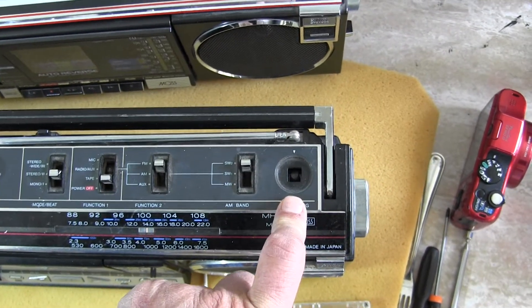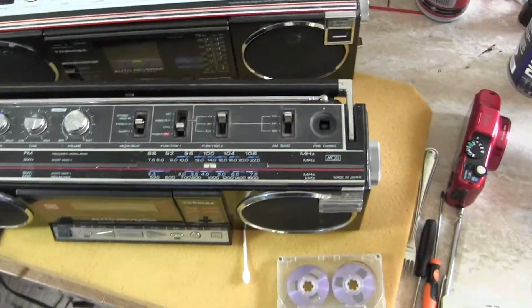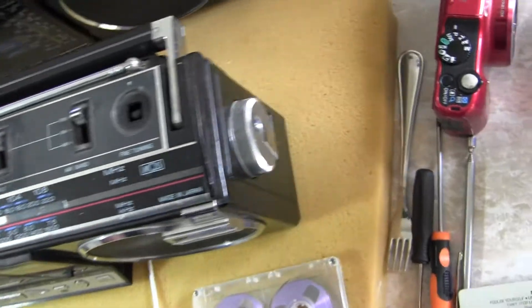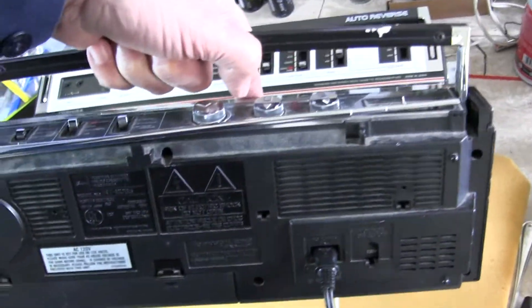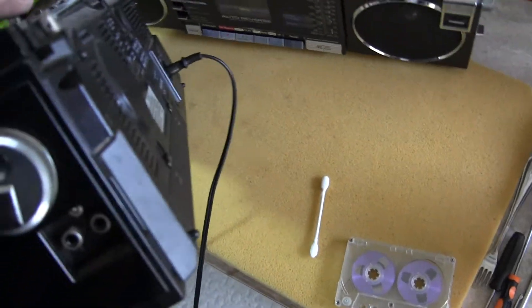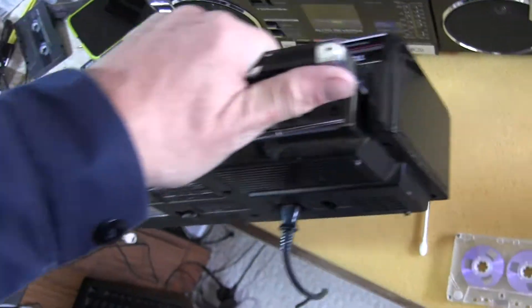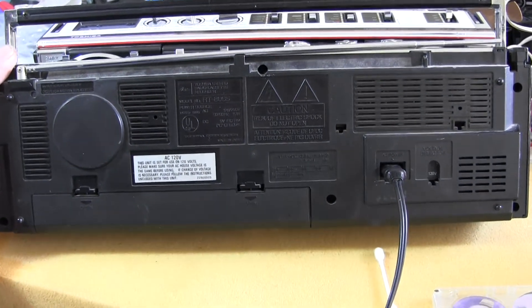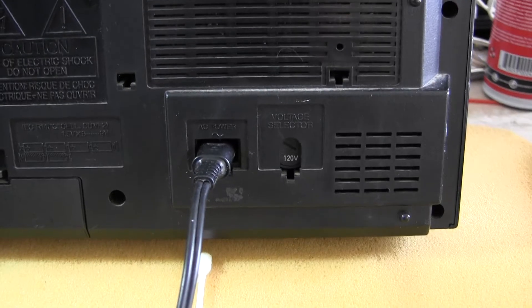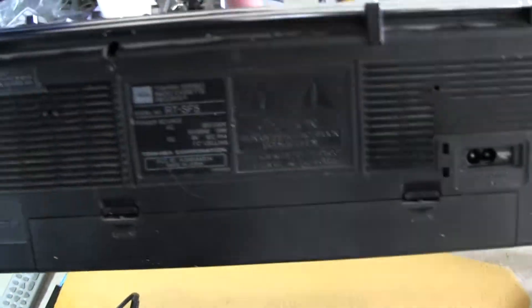This one — I bought it missing that knob, but I may have a knob that might fit it. I'm trying to find all my knobs. There's the line in on the end — there's your auxiliary in. There's nothing in on that end. This takes six C batteries in the back here, but I'm running it on the cord. This does have world voltage, just like the other model does. And this one also has world voltage.